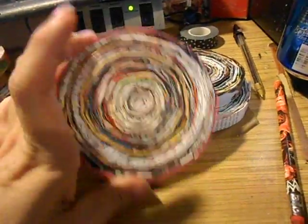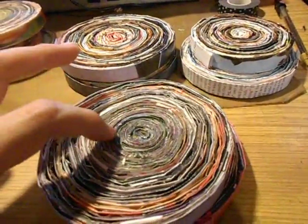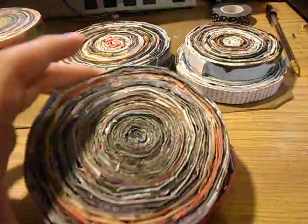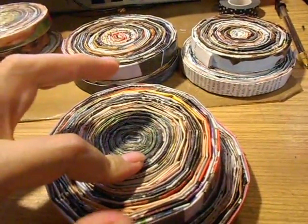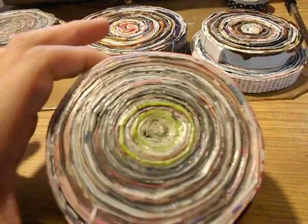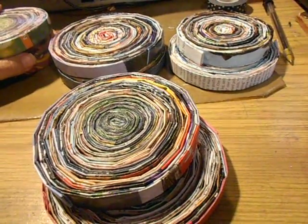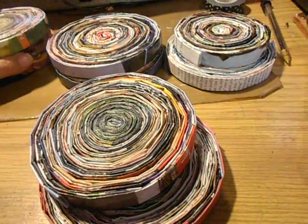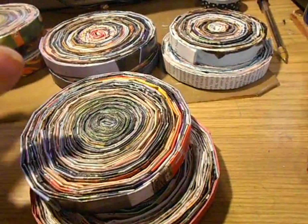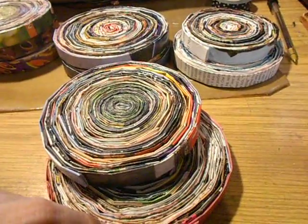For these I just used Mod Podge for the back of them. I'm probably going to do it to the front too, but I wasn't sure if I would like it because when I did these, the color kind of dulled down a bit when I used Mod Podge. Also the paper is different with the People magazine than with the fashion magazines.